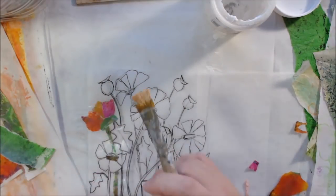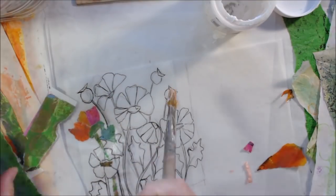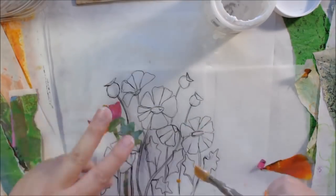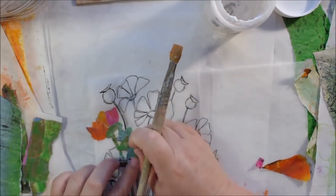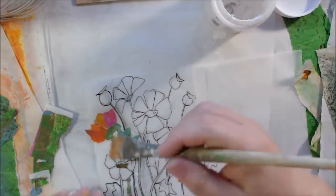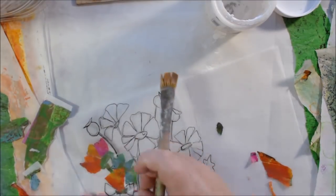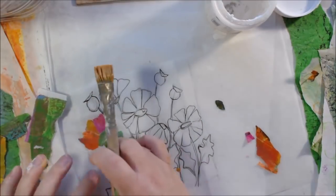This pattern is very complex with things going over the top of other things. When you have that situation you sometimes have to cut things apart and put them back together — it's kind of like a puzzle. The stems on a poppy are just super thin and I didn't want fat ones, so I need to trim those very, very slim.